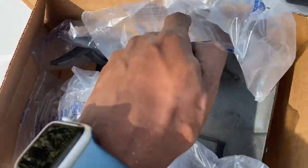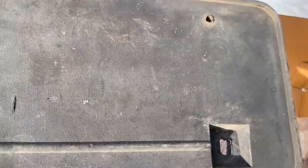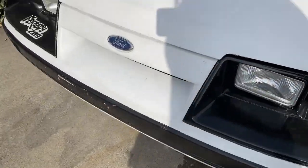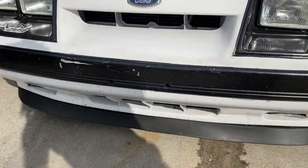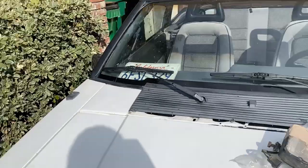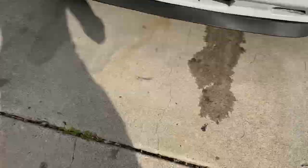With that being said, let's open up box number two. I also forgot to mention I got an OEM front license plate for this car because it doesn't have one — it has the holes but no plate — and I'm tired of having it in the windshield. Quick and easy.